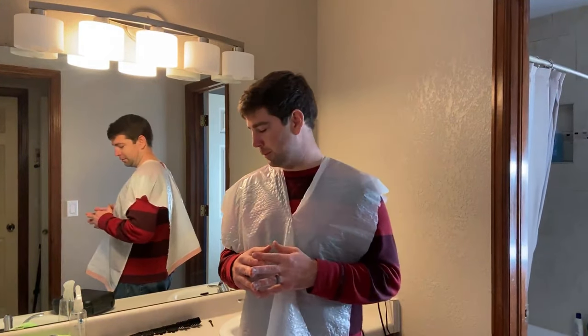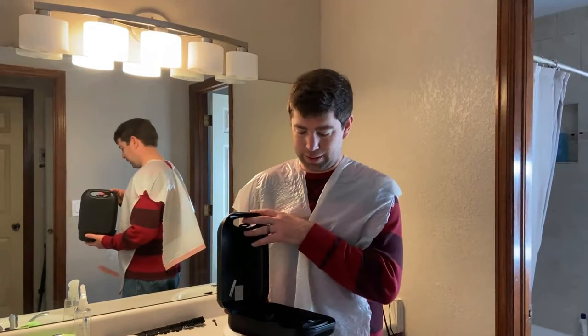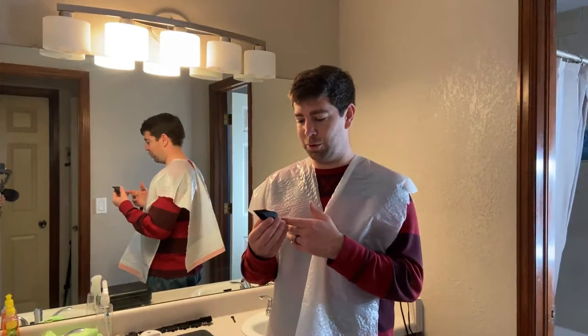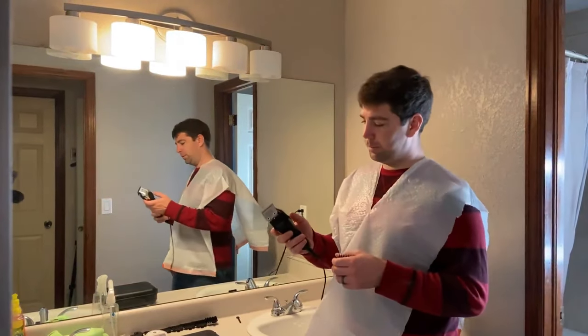Hello, this is Forrest Clark from Clark's Condensed, and today I'm going to demonstrate a clean-cut do-it-yourself haircut that you can do at home. I've been doing it for about 12 years. I use these clipper sets — they have different length guards, and my set goes up to a number eight, which is one inch or 25 millimeters. That's usually what I use on top.